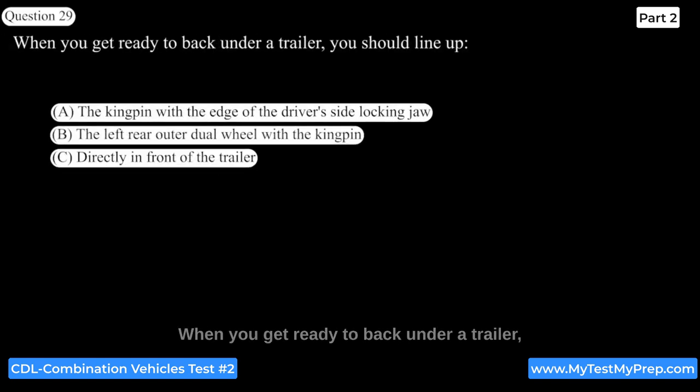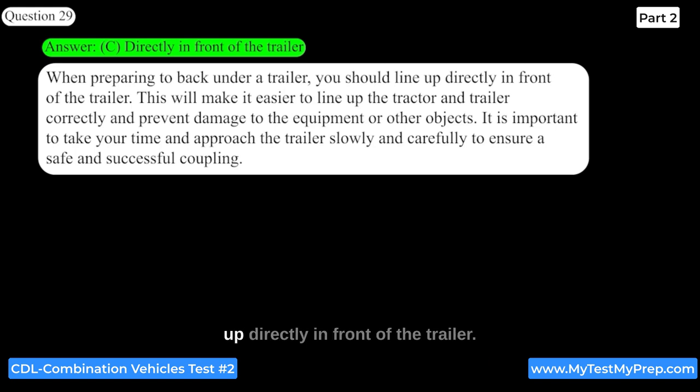When you get ready to back under a trailer, you should line up directly in front of the trailer. This will make it easier to line up the tractor and trailer correctly and prevent damage to the equipment or other objects. It is important to take your time and approach the trailer slowly and carefully to ensure a safe and successful coupling.